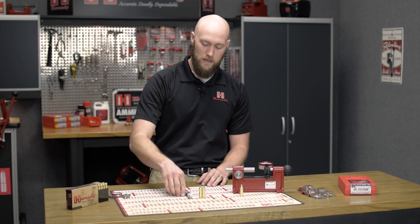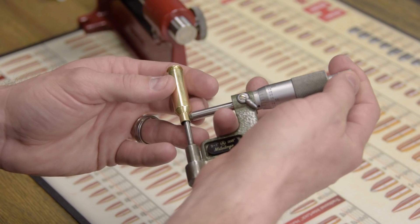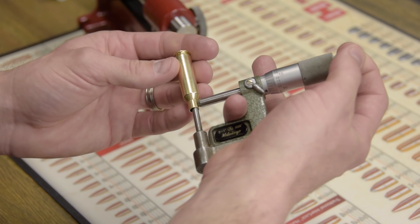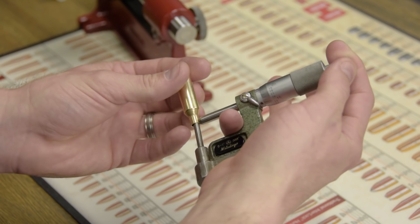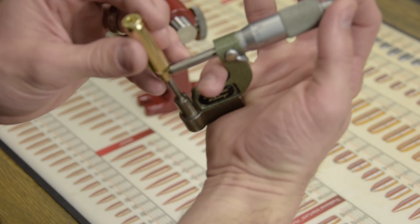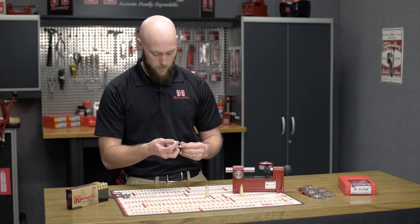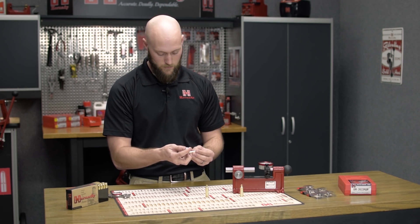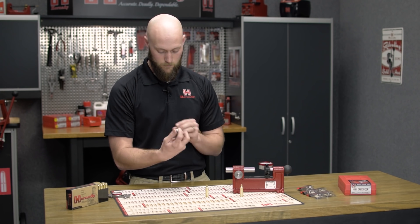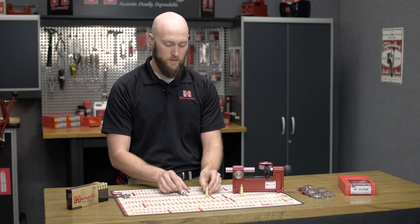The next option is to use a ball micrometer and an unloaded cartridge case. Simply use this mic and measure at two or three different places around the case mouth. Readings are coming in at .150, .147, .150, .152, .146, and .150, so we'll use an average of that — we'll call it fifteen thousandths of an inch.